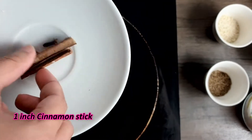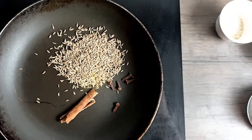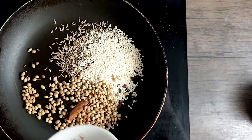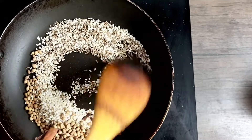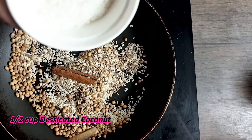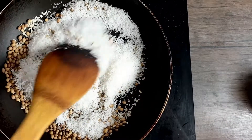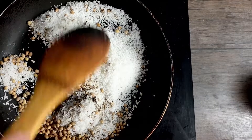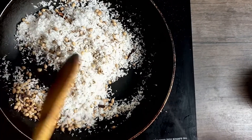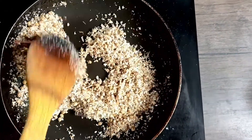The next step is to dry roast some spices. I'll add one inch of cinnamon stick, four to five cloves, one tablespoon cumin seeds, one tablespoon sesame seeds, one tablespoon coriander seeds, and roast them. Then I add in half a cup of desiccated coconut and continue roasting until everything is nice and aromatic and the coconut turns golden brown.